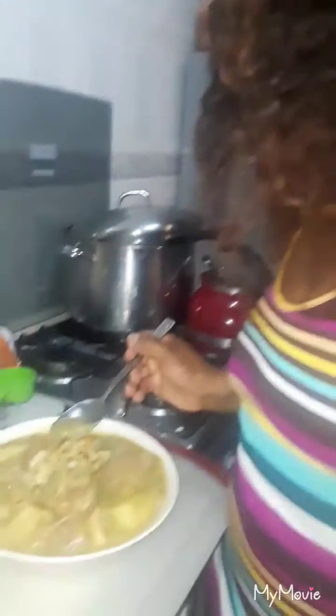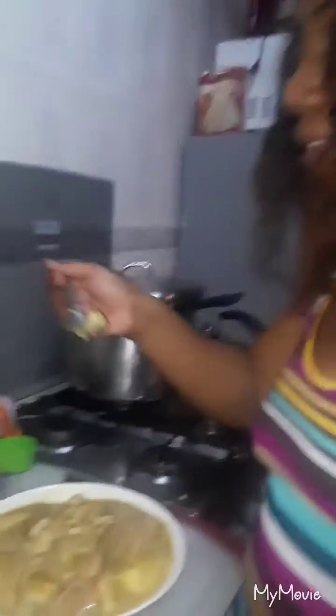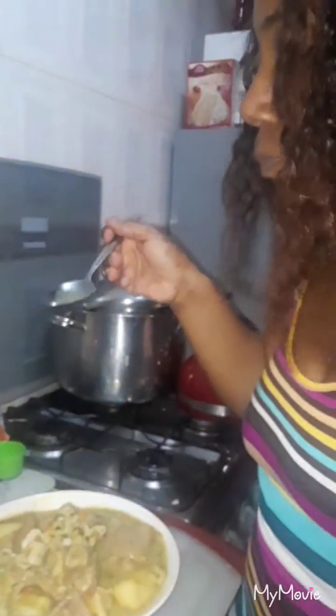I'm gonna taste my cowheel soup right now — it tastes really good! My soup tastes so wonderful. This is so delicious, oh my god, I'm gonna eat this whole bowl, trust me! I hope you guys enjoy watching this video — try my recipe and let me know how your food came out. Please subscribe to my channel, give my video a thumbs up, and leave a comment below. Thank you guys so much for watching and stay blessed — bye bye!